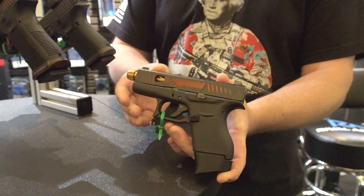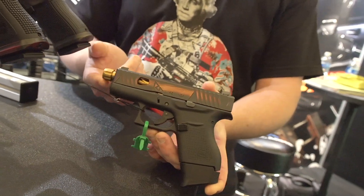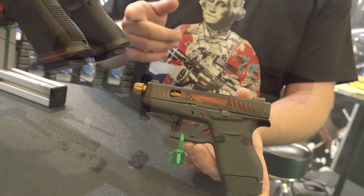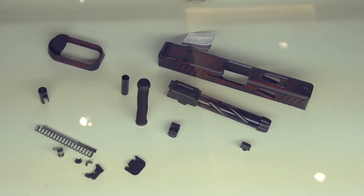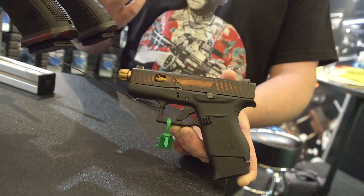Rival Arms also does all different types of barrels and various types of finishes. You can see here this one's threaded. They also produce their own night sights, they do magwells, they do back plates. So you can really trick out a Glock with everything from Rival if you wanted to.